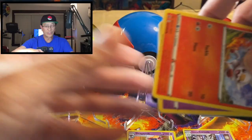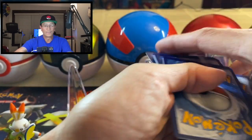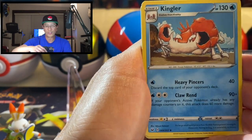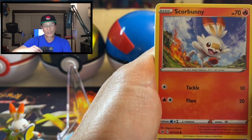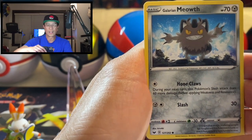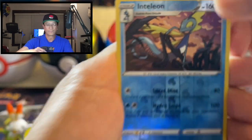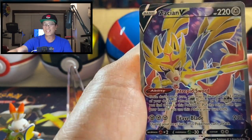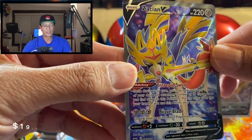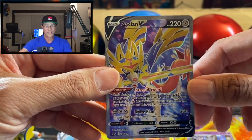Continuing on with Sword and Shield. I am still searching for that Zacian V secret rare — as you all know, if you've been following my channel, I did a two-week challenge of just opening Sword and Shield products trying to get that Zacian V hyper rare. Okay, Pikachu, Galarian Meowth, Inteleon reverse holo — cool look at that. All right, last card is... Zacian V! That is not the gold card though, but it IS the full art Zacian V — gorgeous card, guys, amazing amazing pull!